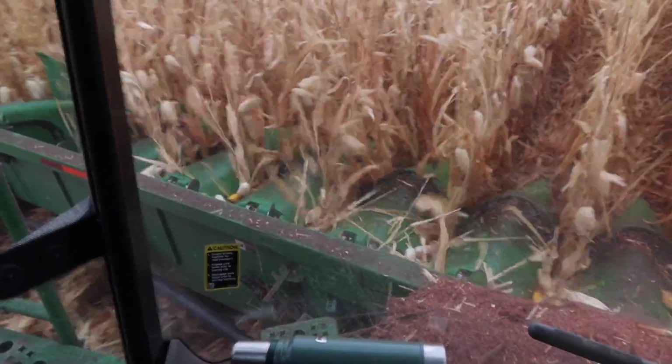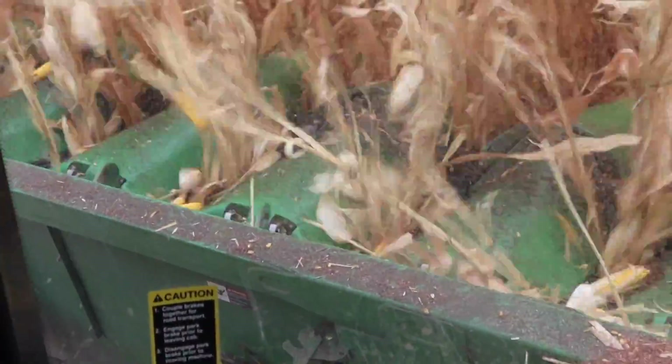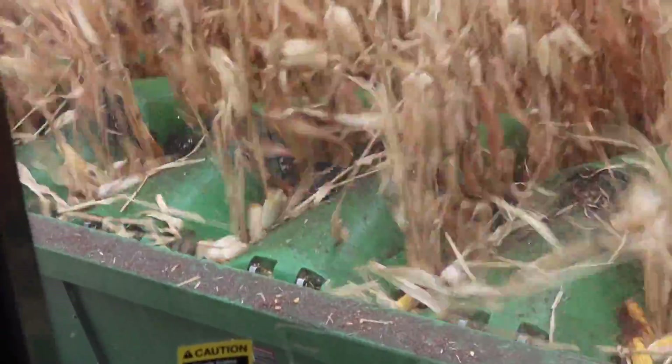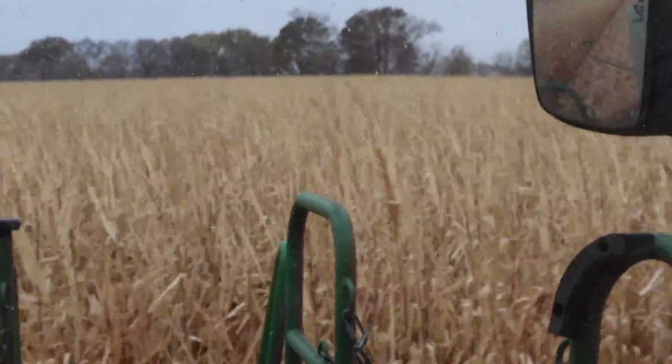Today could be the last day for our corn harvest — that's if the weather holds. It's misty out today; it was windy for a while but kind of stopped. When it's wet, you get what they call butt shelling. I'll try to slow it down for you when I get time, but the bottom of that ear will kind of hit — when it gets a little tougher out there it'll shell those bottom kernels out just a little bit more.